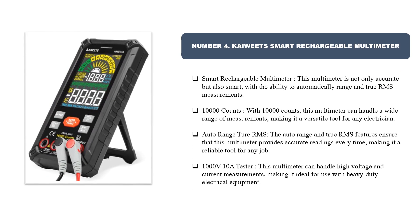Number four: Kaiweets Smart Rechargeable Multimeter. This multimeter is not only accurate but also smart, with the ability to automatically range and perform true RMS measurements. With 10,000 counts, it can handle a wide range of measurements, making it a versatile tool for any electrician. The auto range and true RMS features ensure accurate readings every time, making it a reliable tool for any job.